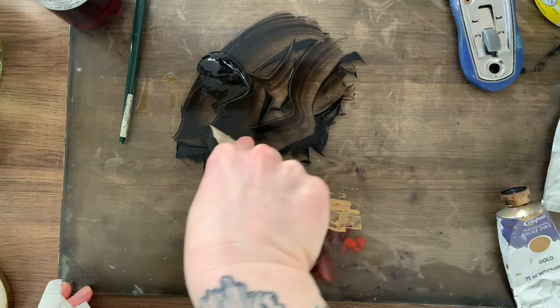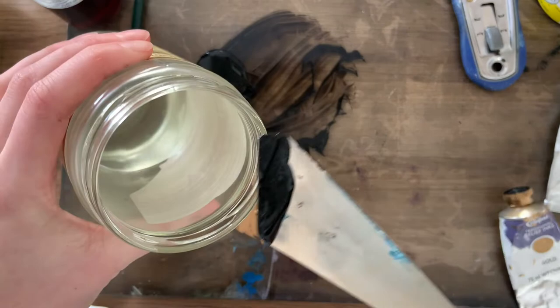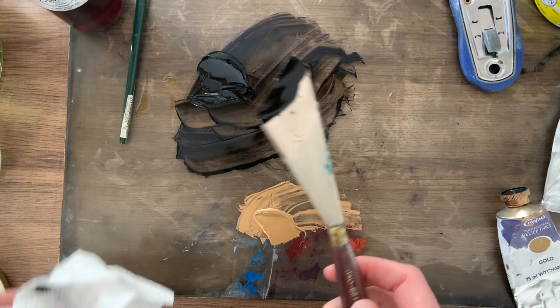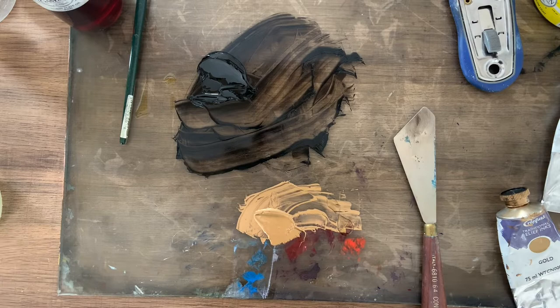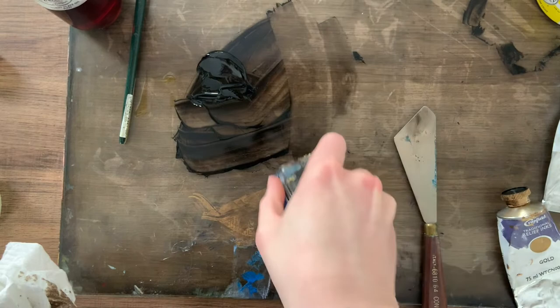Now that I've got this black ink ready to print, I'm just going to move this into a small pile. I wanted to talk very briefly about cleanup, because that's always the biggest issue with these oil-based inks. You can use mineral spirits — I have some in this little jar. I'm an oil painter, so I just tend to have little dribs and drabs of mineral spirits lying around. This stuff is sort of the gold standard for cleanup — it's very easy and very quick. The problem is it smells very bad, and a lot of people are very sensitive to it. When it comes to cleanup, you can also use vegetable oil. Because the oil is the binder of these inks, it loosens them enough that the ink comes right off. If you can get most of the ink off with a paint scraper first, then the cleanup is a lot easier.